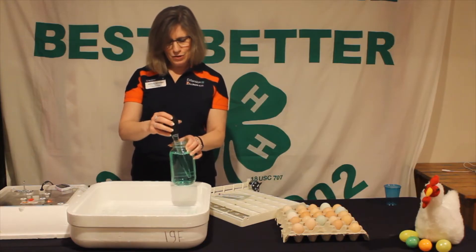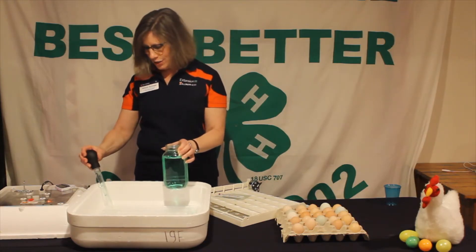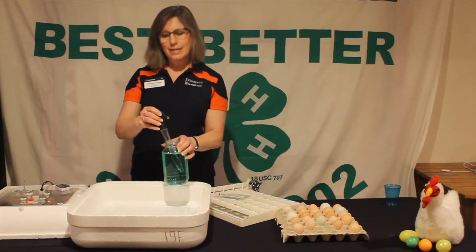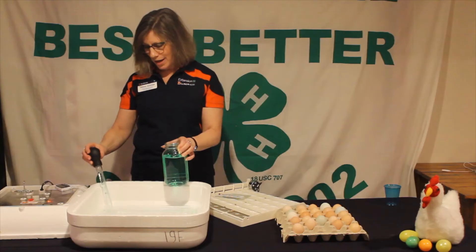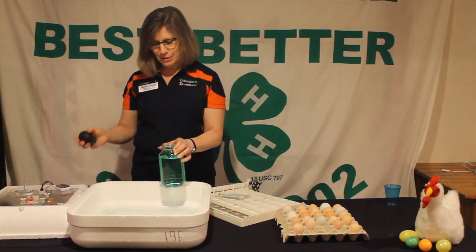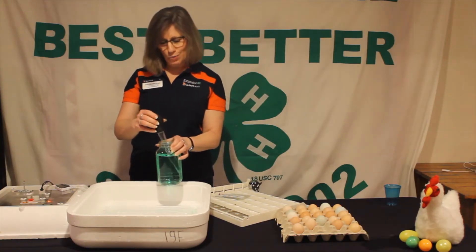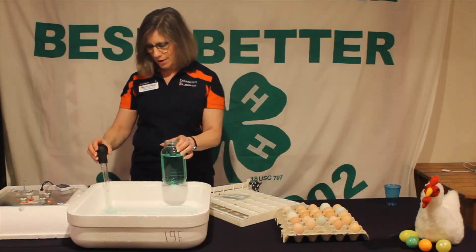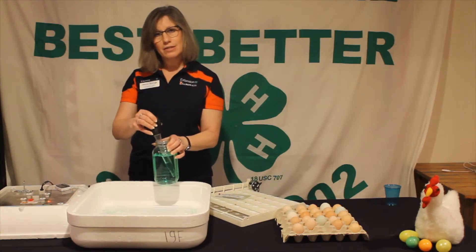I tell teachers doing embryology and incubation to check the water on a daily basis, because we want to make sure we have that humidity going. If there's no water in there, the shells are going to get really dry and brittle, so it's very important to check the water daily to ensure enough humidity.